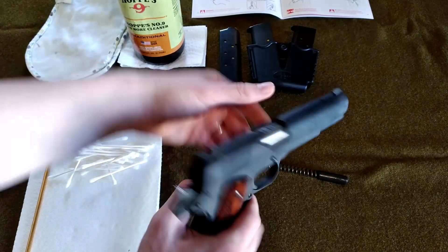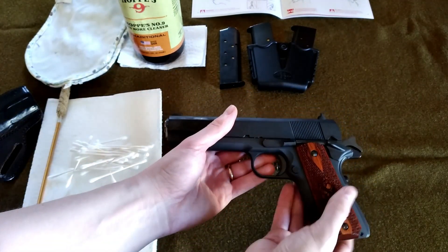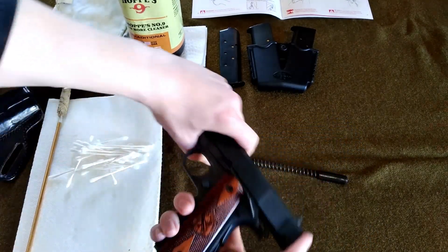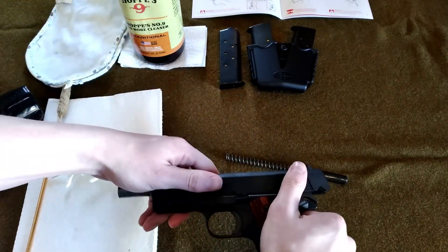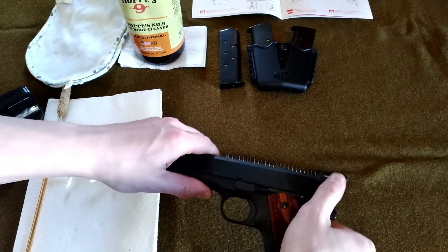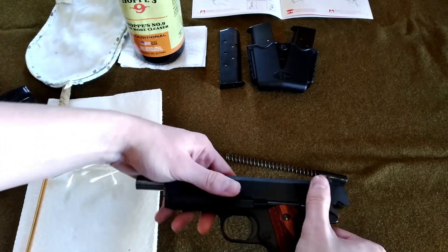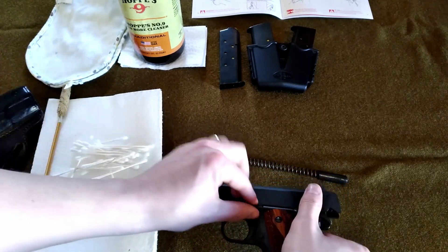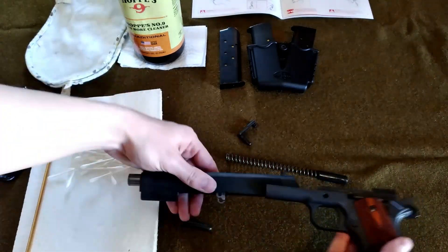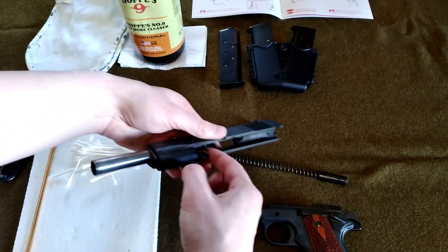That's going to allow us to take the spring out and get the barrel bushing off — we'll do that in a second. Now we're going to flip this over. Thumb the safety down, rotate the slide back just far enough. Push this out. Now the slide should come forward like that.